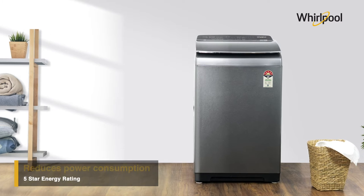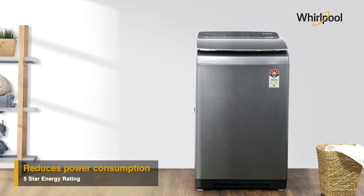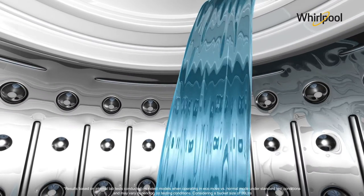It comes with a five-star rating which makes it energy efficient and helps in reducing power consumption. In addition to that, it also saves more than two buckets of water with every wash.